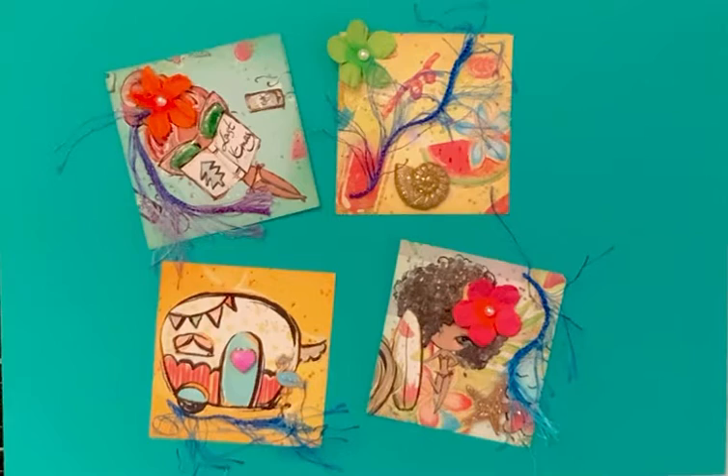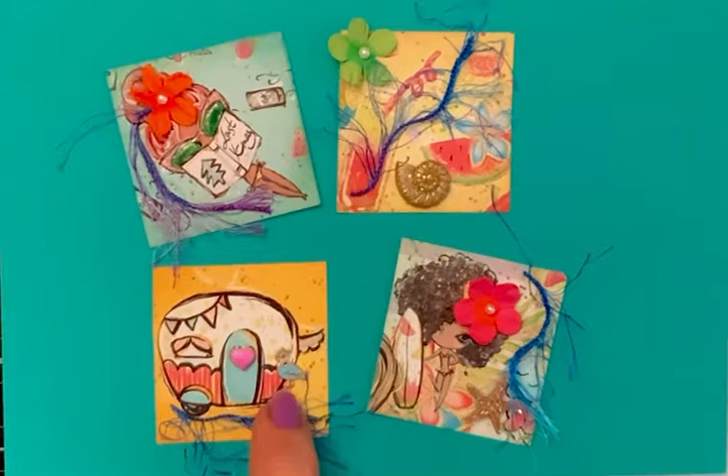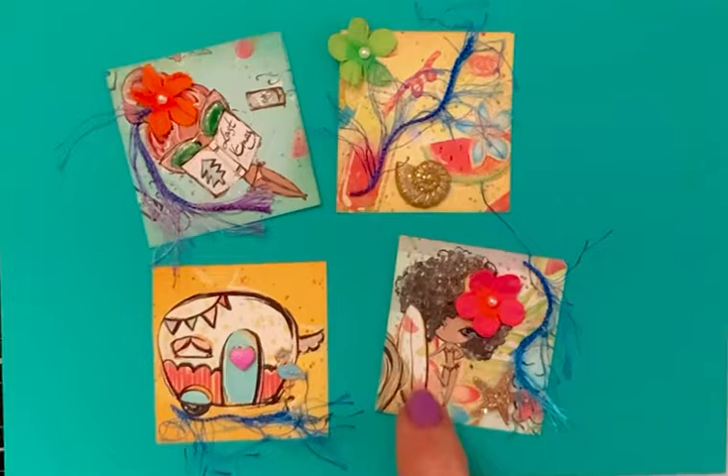I just decorated it. I put a little charm where the heart was on the little camper, and a blue flamingo, and some eyelash trim.